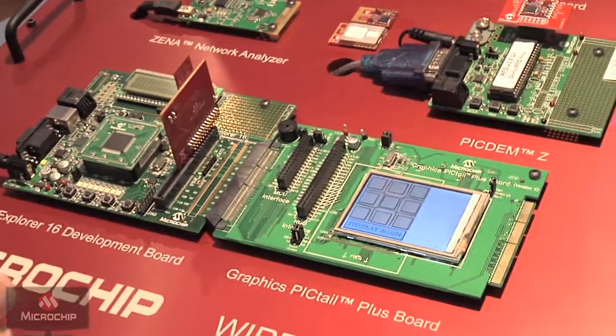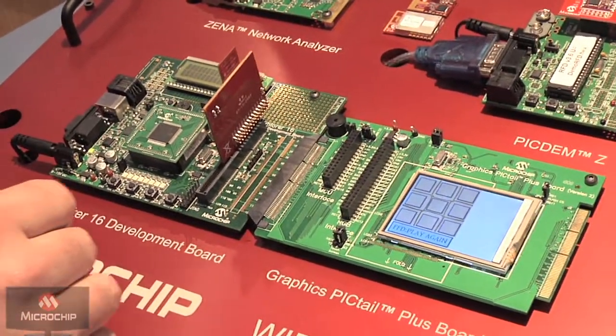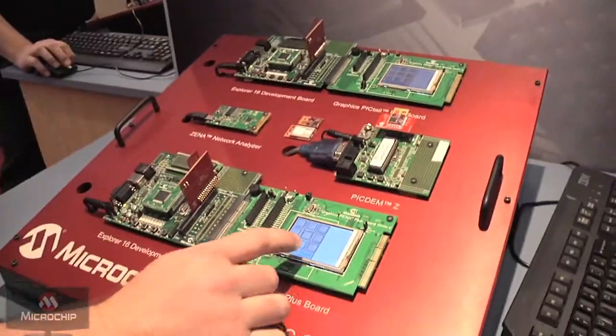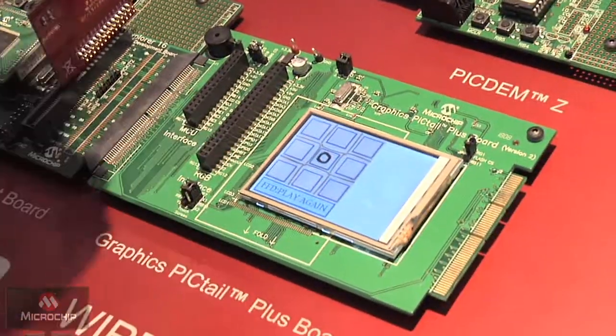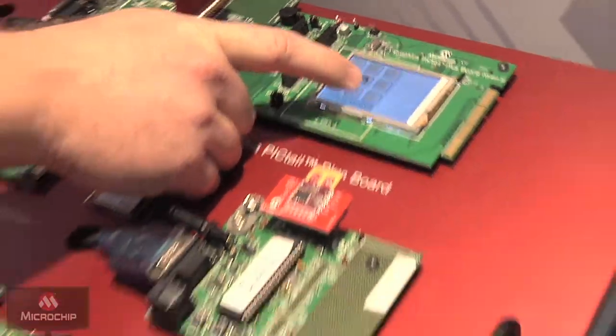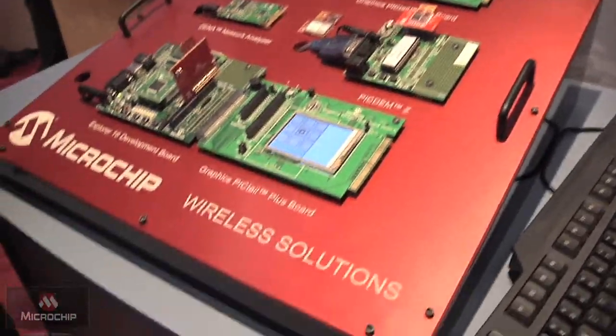The demo that we have set up here at Embedded Systems Conference West is a tic-tac-toe demo between these two boards. Using the touch screen we're able to play back and forth with two players, and the response shows up on the other screen. If I press the O it shows up there — and there we go.